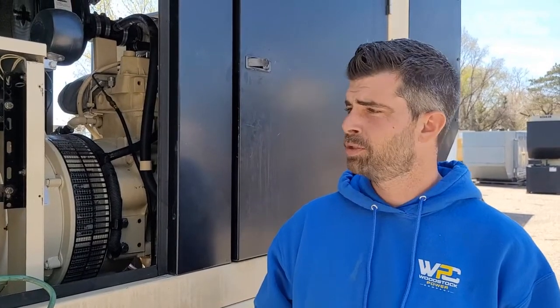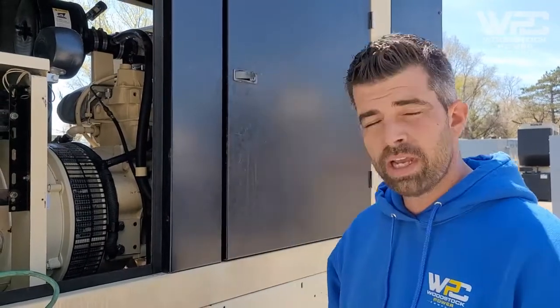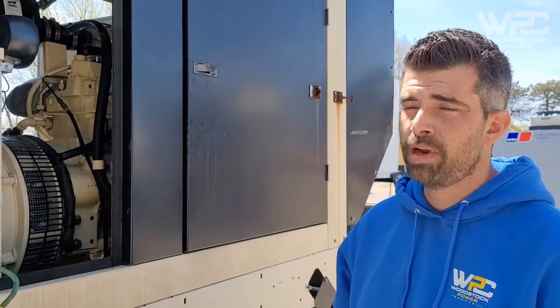That's how you load bank test a generator. We completed a 30-minute load bank on this generator today. It held power with no issues — everything looked good, no visible leaks, and coolant and oil are all good. It's been fully serviced with a PM covering the air filter, oil filter, and fuel filter. We'll give it a good rinse and she'll be ready to go to its new home.